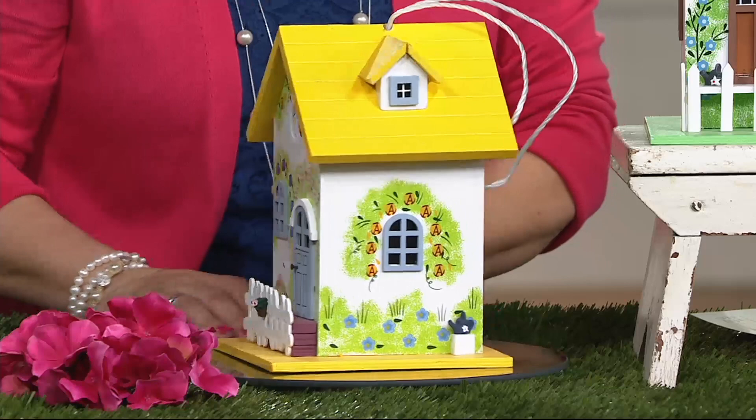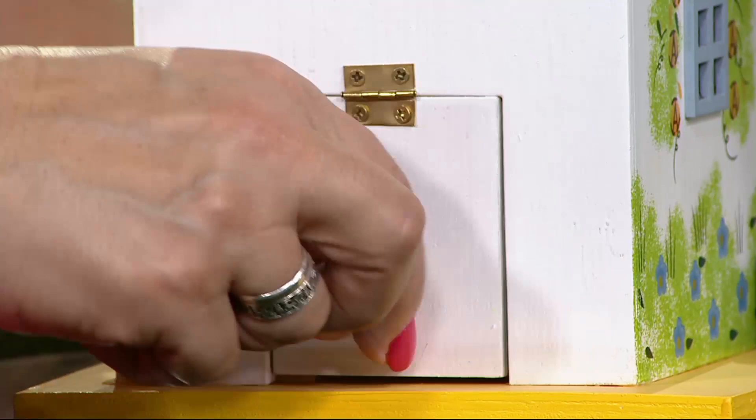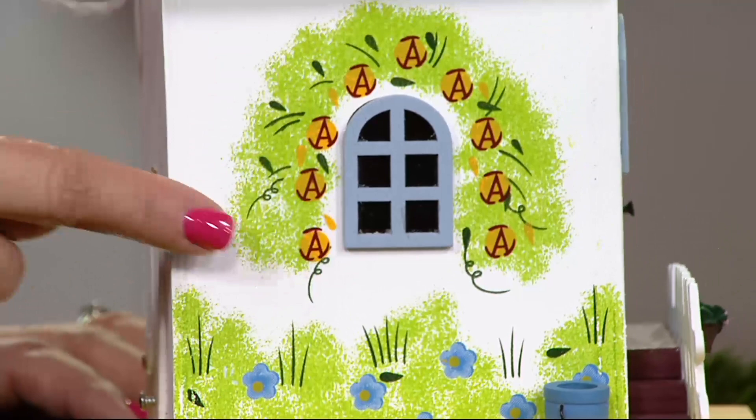They're actually different — painted different ways. This one has a chimney; this one has a little dormer. I'm going to spin this around because Plow & Hearth are nature lovers — they made sure this was a functional birdhouse. There's even a place to clean out the nest after the season.